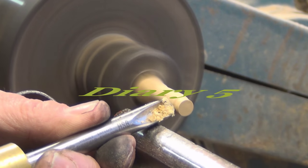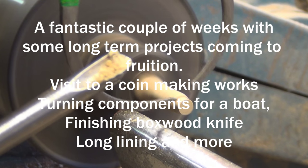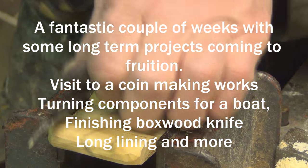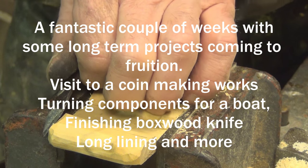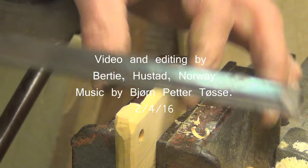This edition shows the completion of a number of projects. The first one is this knife made in boxwood. Boxwood is the most amazing stuff to work. It grows at the rate of about one inch in a hundred years, and it is like silk to carve. The finish you can get on this material is awesome.